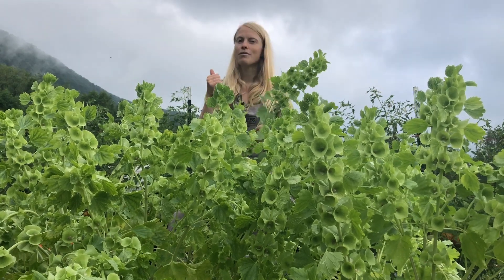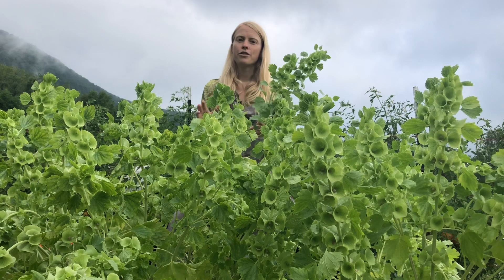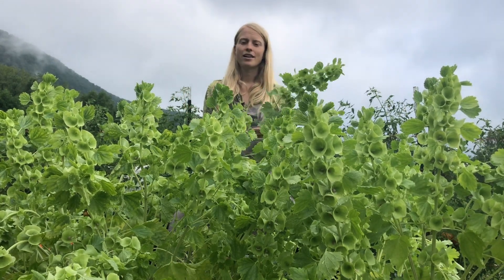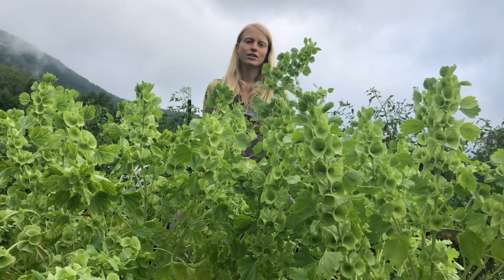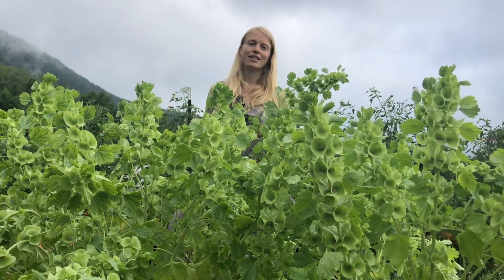If you do transplant, soil blocks are great — the larger the better. Start them no more than three to four weeks before your final frost, constraining the root system as little as possible, and be super delicate as you're transplanting them out.